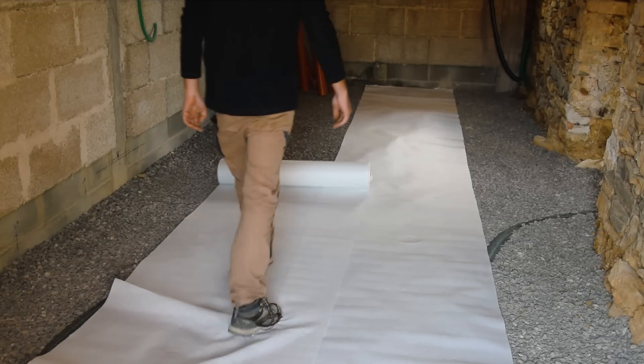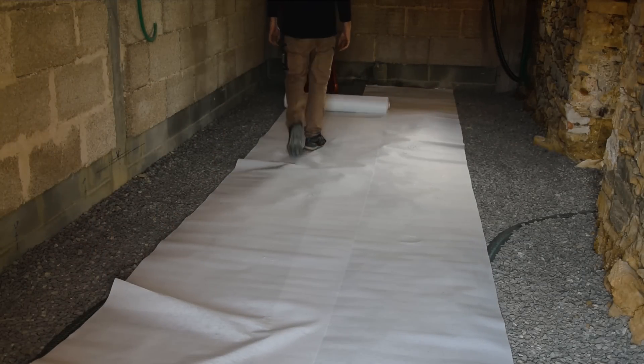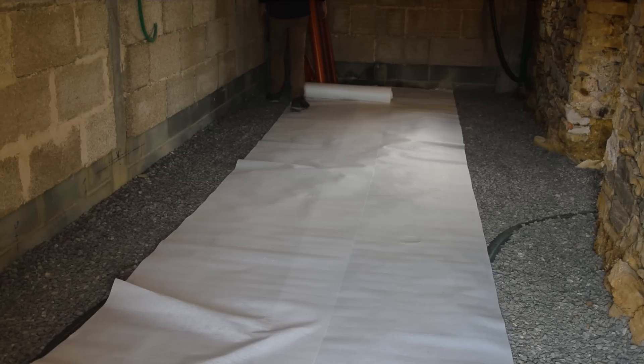We start by spreading a geotextile layer over our gravel bed (hérisson). This will prevent the lime-hemp mix from blending into the gravel.